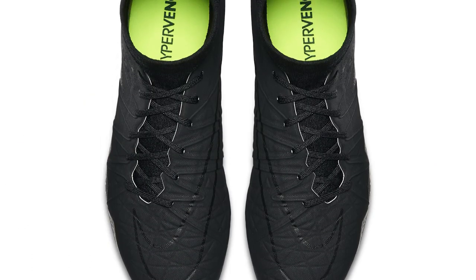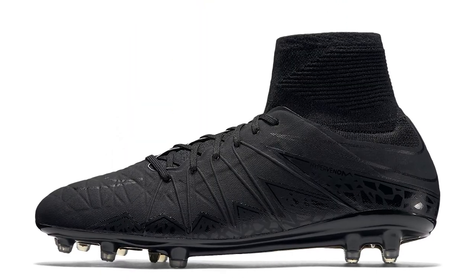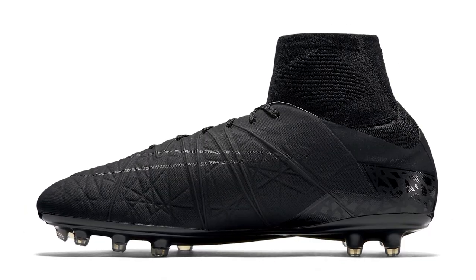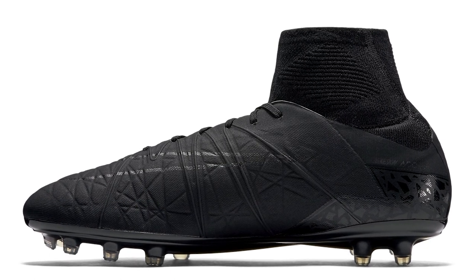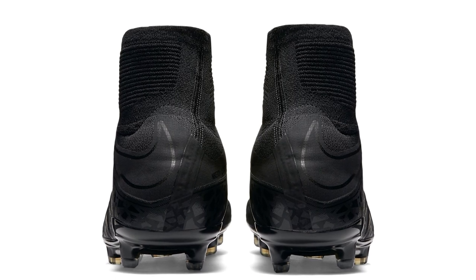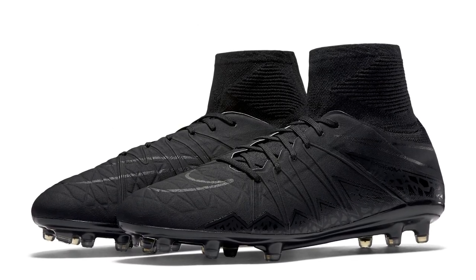Talking about black, something that was super popular was the Academy Pack. There was no on-pitch player support by any Nike players, but these sold out very quickly. People loved the concept of the black Phantoms — there was just a little bit of vault in the studs, but otherwise it was just a black, black, black boot. Very, very popular, and a lot of people got them through their academies or just wanted to wear them because they looked stunning.